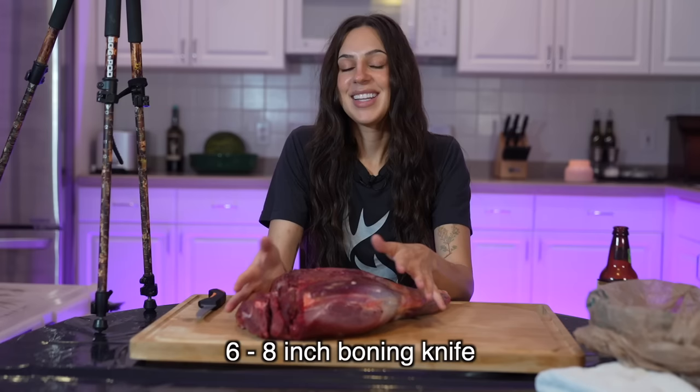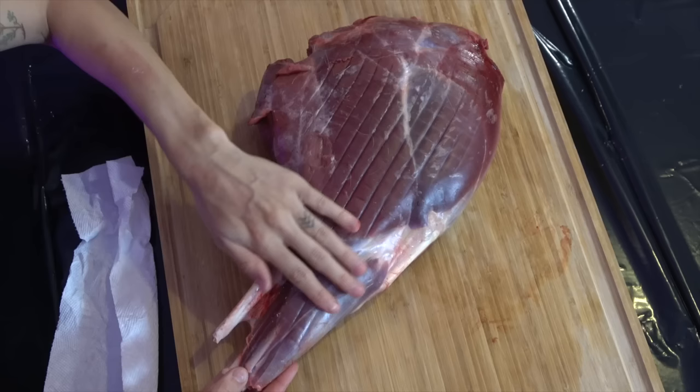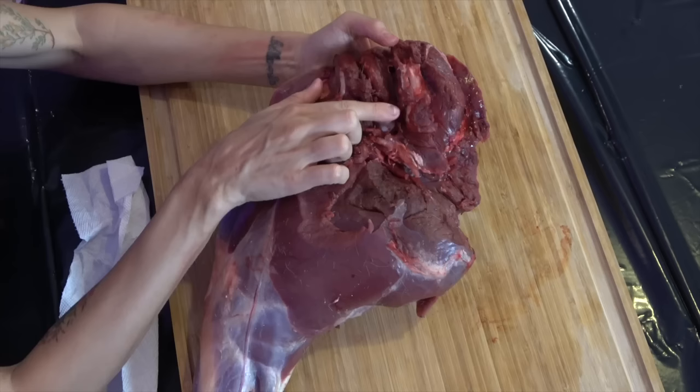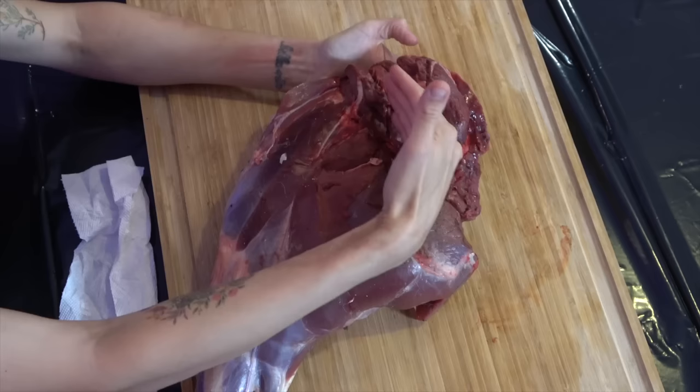The hindquarter is some of the most exciting meat on a wild game animal because there's a lot of diversity here. What you're looking at here is the outside of the leg. When we flip it over, this is the inside — up here is the ball joint and this is where the pelvis is. The front of the deer is over here. This is the inside of the thigh.